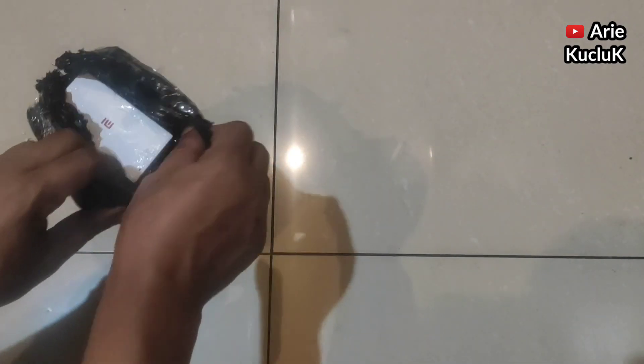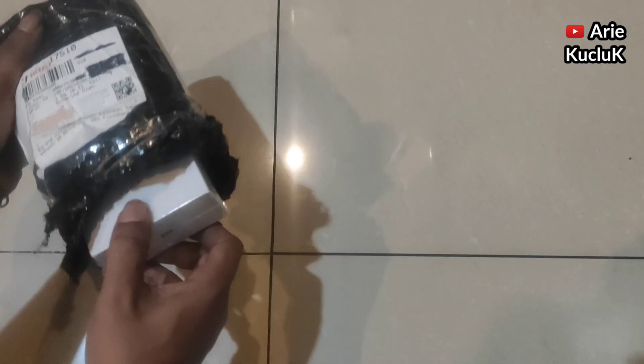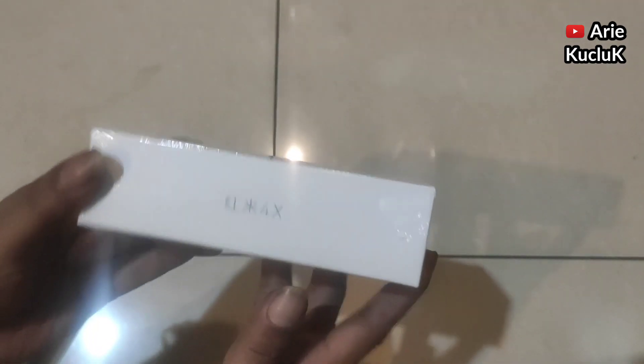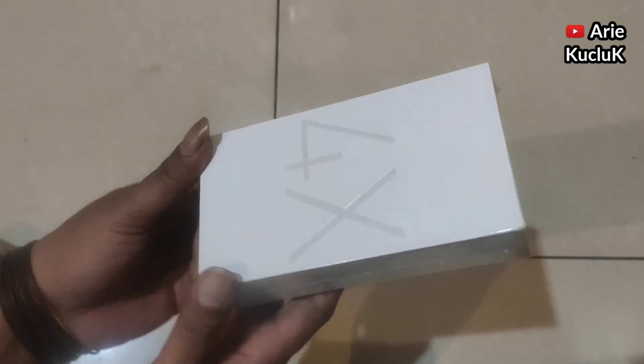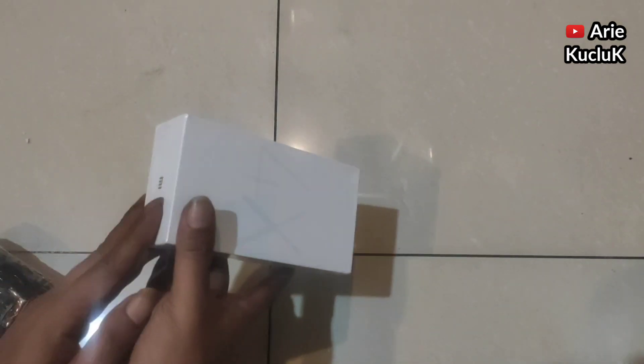Langsung saja kita buka paketnya. Isinya seperti apa. Dan akhirnya paket berhasil kita buka. Dan isinya adalah handphone Xiaomi Redmi 4X. Untuk kardusnya lumayan menarik, dengan warna putih bertuliskan 4X dan logo Mi.